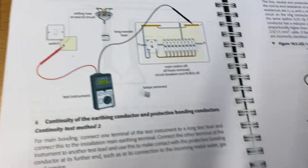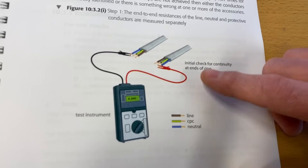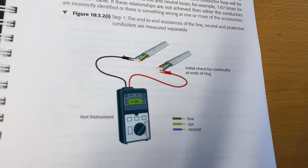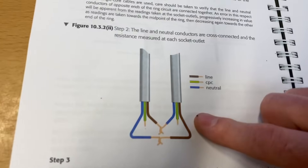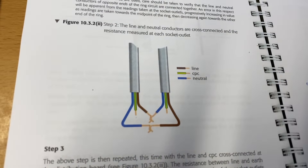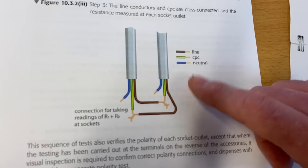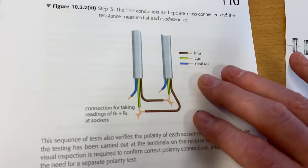The continuity of ring final circuits — we do that as an end-to-end test on our conductors, then go through the process of making calculations and testing every socket outlet. The figure-of-eight method comes into play here. Moving through the on-site guide, those continuity tests complete, we move on to the insulation resistance test.